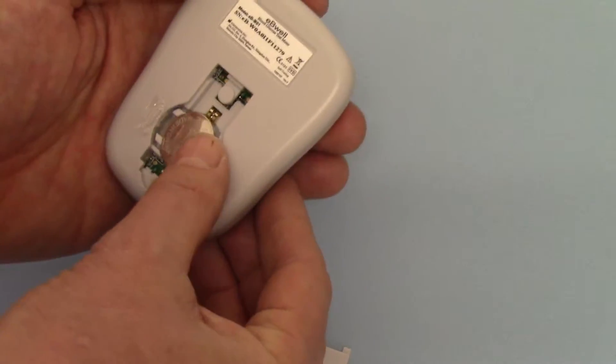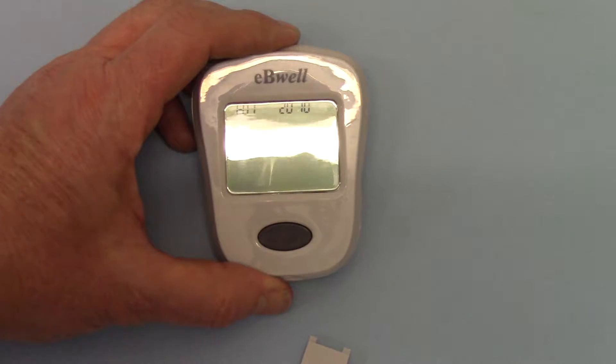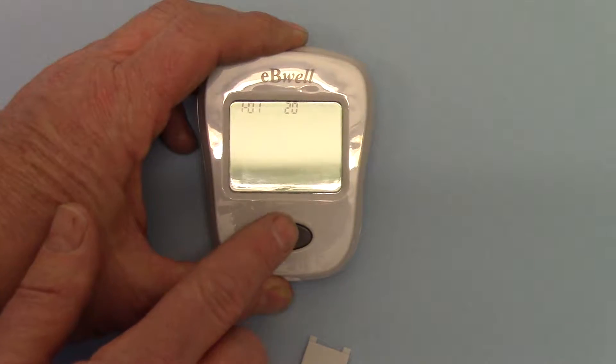So if we replace the battery, we're back to 2010, so we carefully go up to 2017.